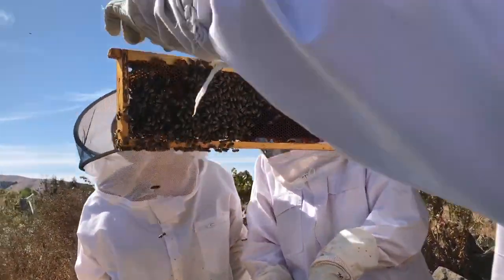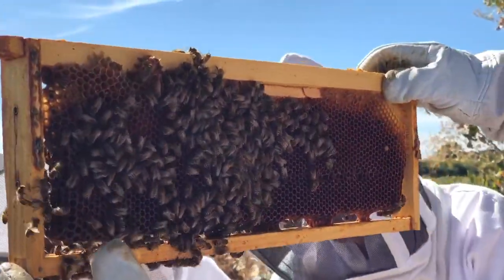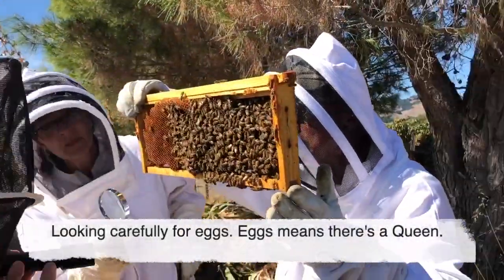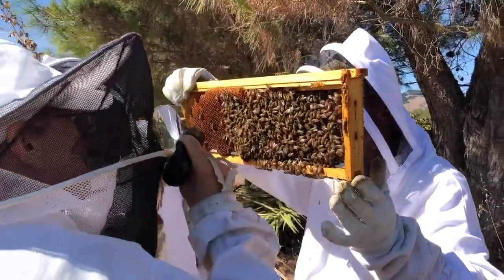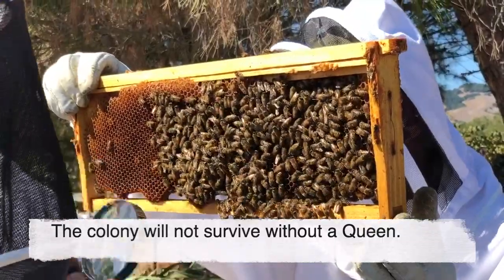There's a lot less bees than we used to have for this time. Susan's the one who can see eggs — get Susan if you want. This is super critical that we're gonna see eggs, or the queen.